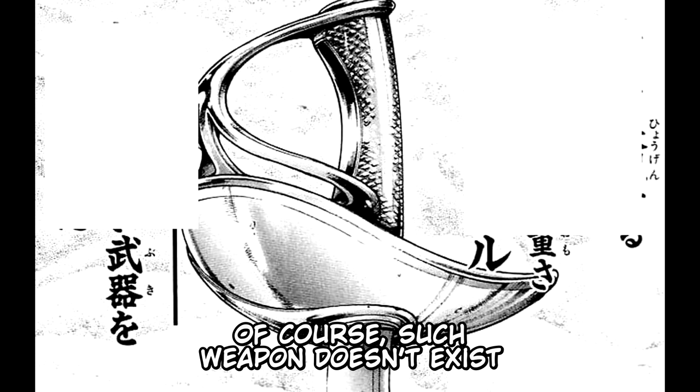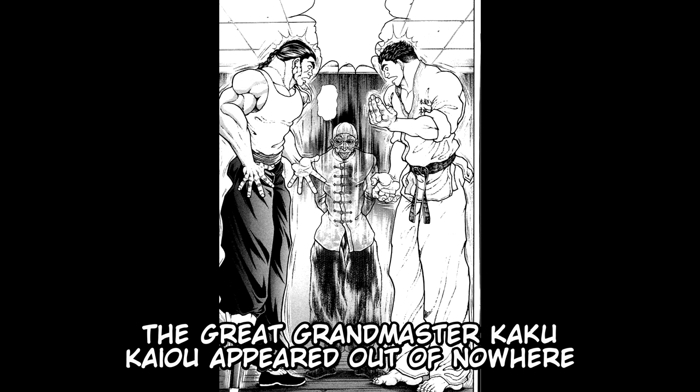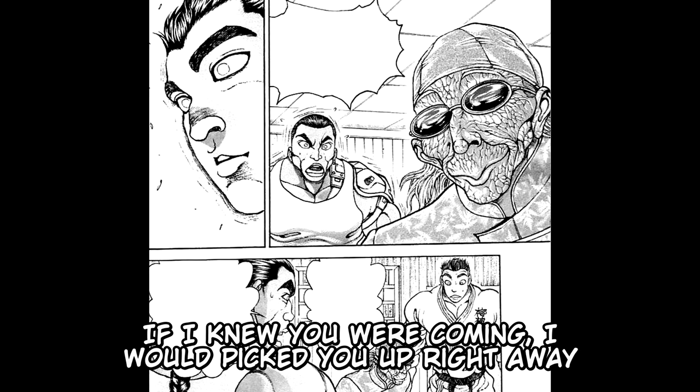All of a sudden, the great Grand Master Kaku Kyo appeared out of nowhere. Both of them were really surprised. Retsu questioned: "Grand Master Kaku Kyo, when did you arrive in Japan? If I knew you were coming, I would have picked you up right away." Kaku Kyo replied: "I didn't know I would see you so soon."